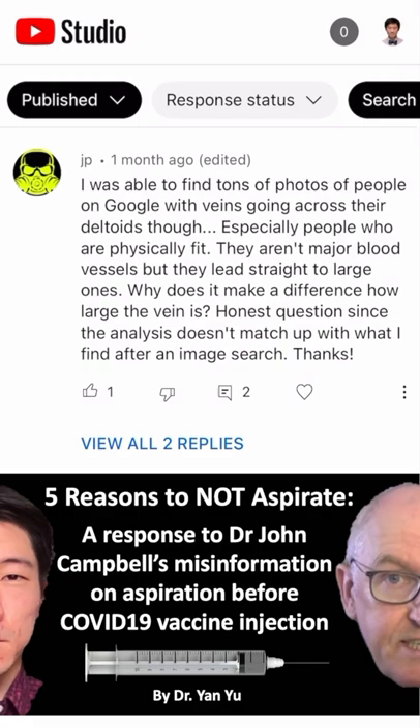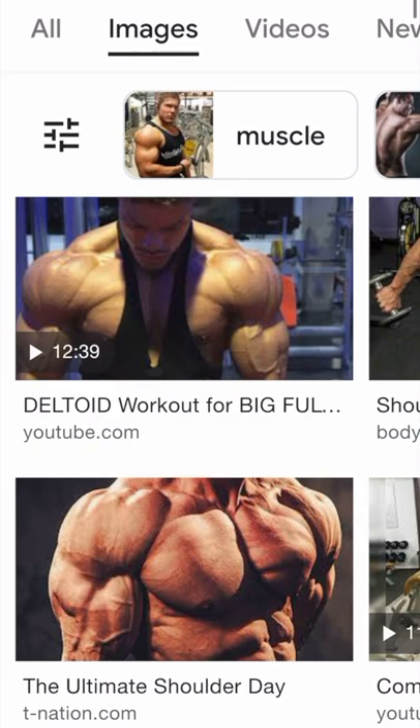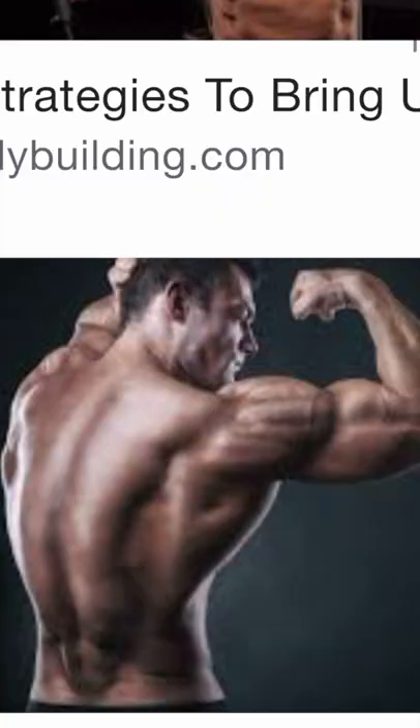Here's a quick anatomy lesson in response to some comments on my aspiration video. Some people have been asking me to google pictures of deltoids in young male bodybuilders because clearly there are veins on top of the deltoids. So I did. And let me just point out, these ridges that these arrows are pointing out here — they're not veins. They're actually separate strands or groups of muscle.